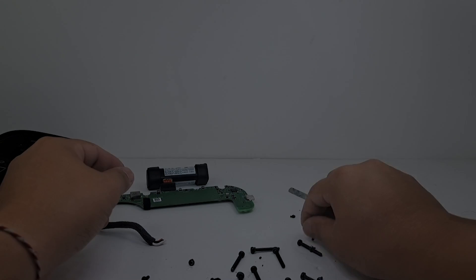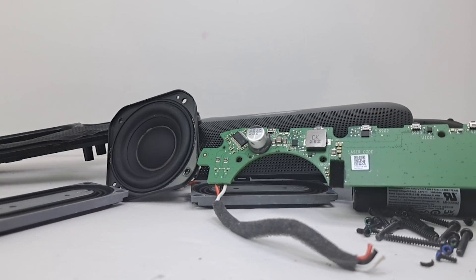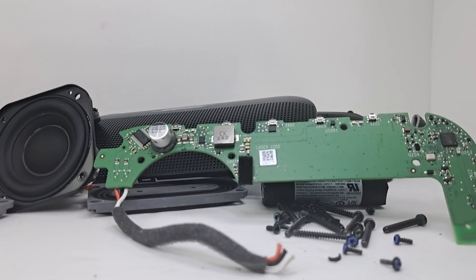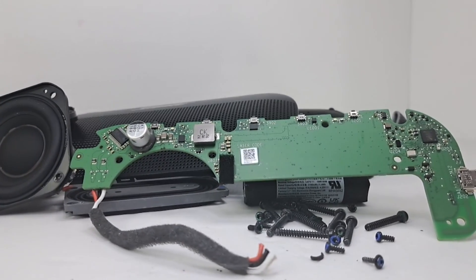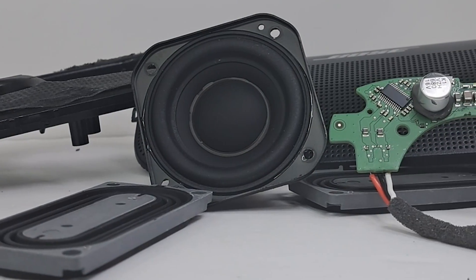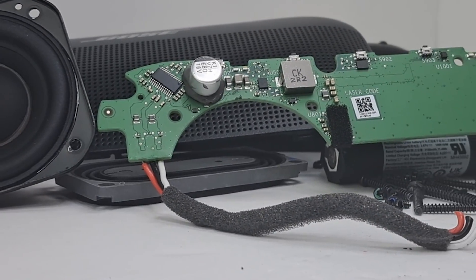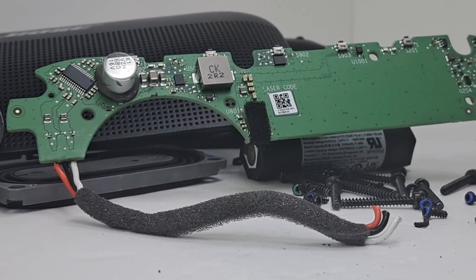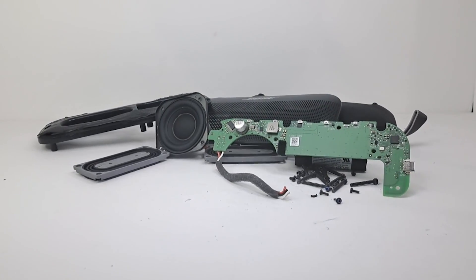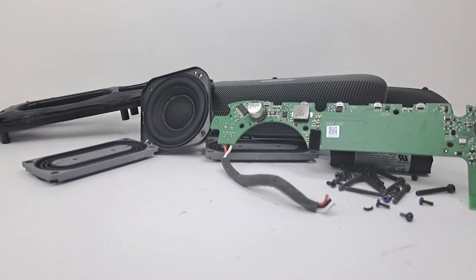And there you have it guys — the complete teardown of the Bose SoundLink Flex. For the price of $150, I was quite surprised by how simply built the speaker was. The design was simple and straightforward, and there weren't many parts that made up the speaker. I guess it goes to show that you can still achieve a quality product with a simple design. If you enjoyed this video, don't forget to smash that like button, and hit subscribe to join me for many more teardown videos. I'll see you in the next teardown.